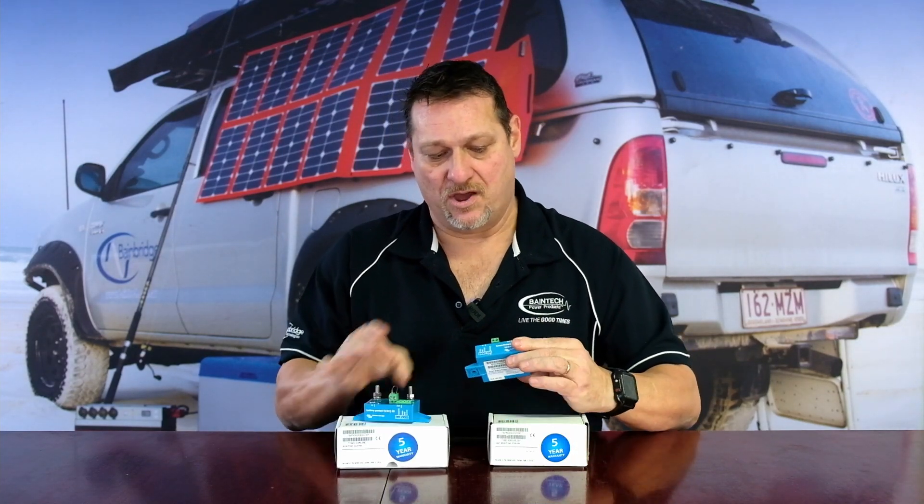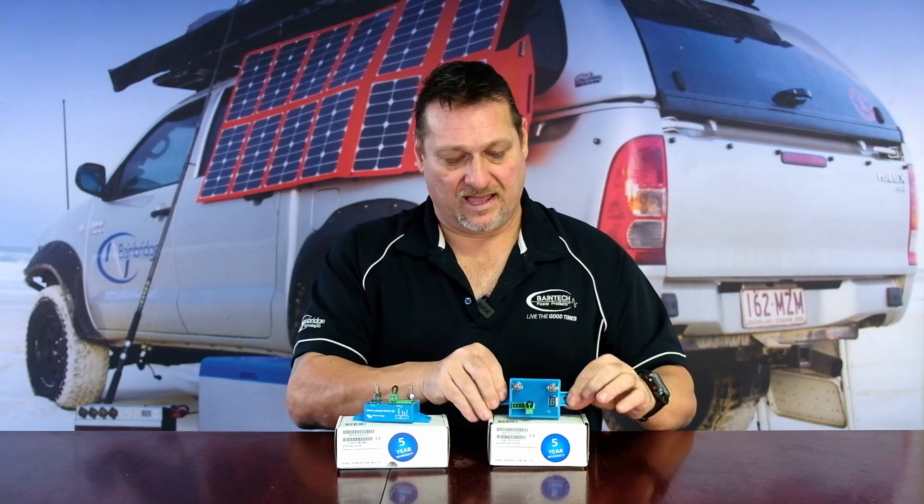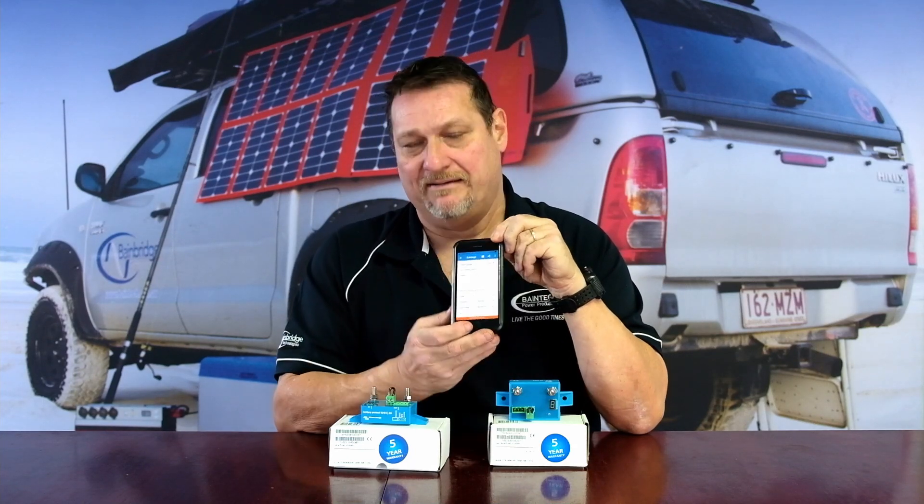With this device — they look virtually identical but you'll notice it says Smart Battery Protect. This device works in the same way, but you go into the Victron Connect app that you use for all your Victron smart products, which have Bluetooth, and you set and program the unit up all via your phone. Really nice and simple and easy — you can dial up preset voltages or override and put in your own voltage.